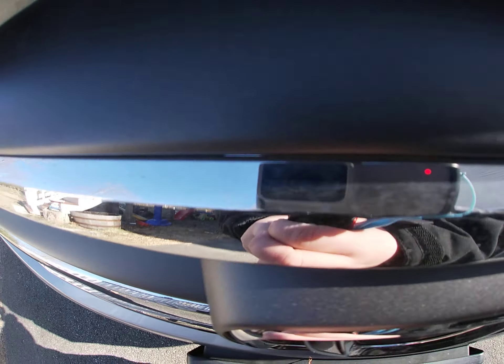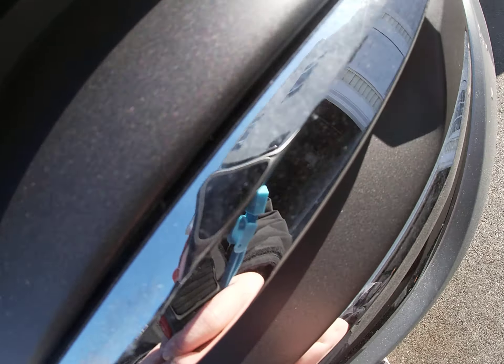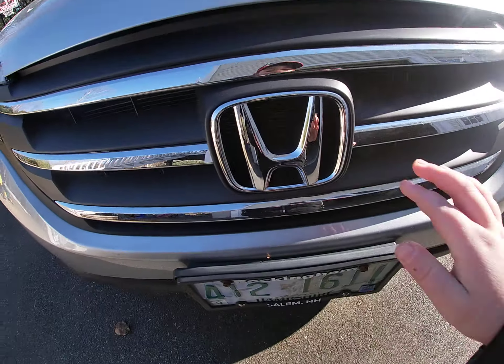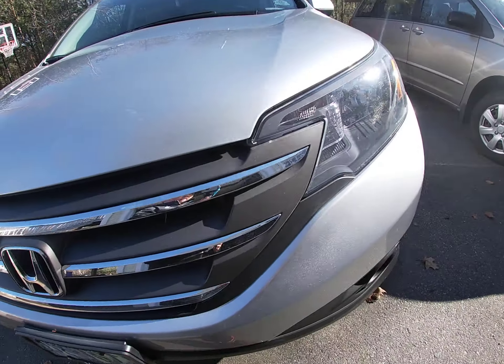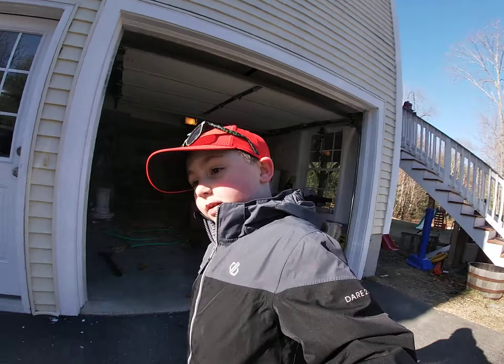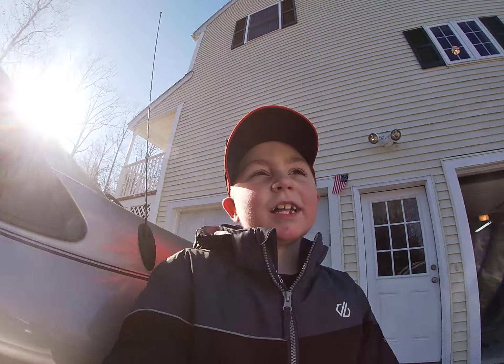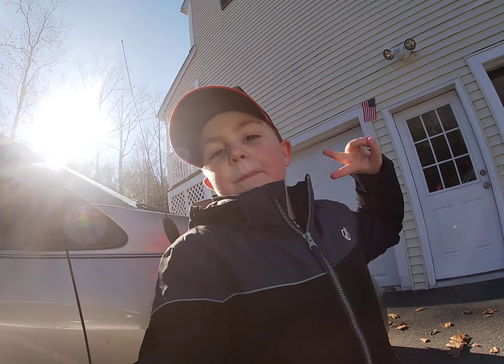But just look at that silver — that is crazy cool. Got the silver Honda logo. Anyway, just wanted to give you guys a little update. This vlog is over, peace out.